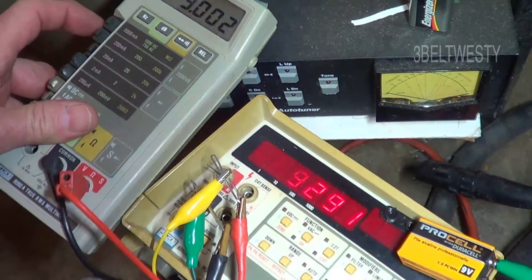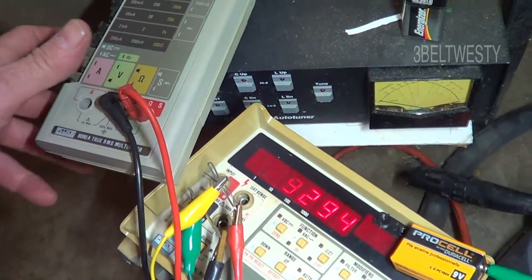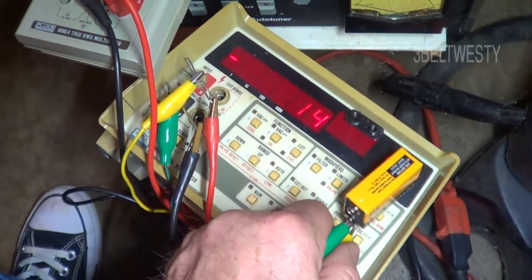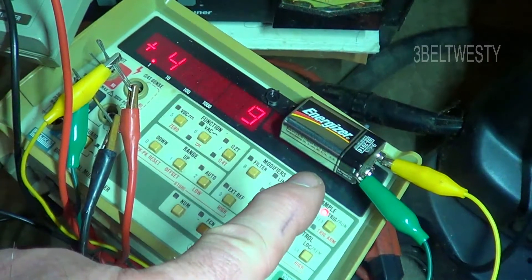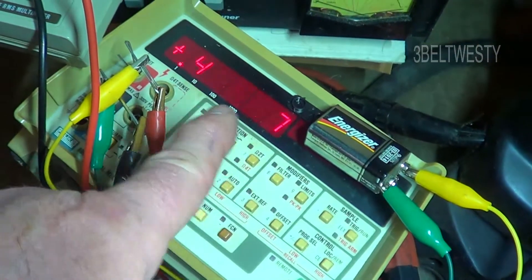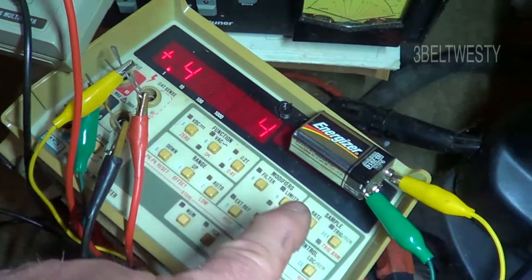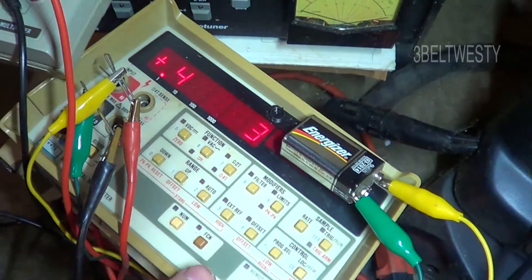I'm going to change to a different source here — stop the camera and hook it up to a different battery. This 9 volt battery is basically dead, but I'm using it because it puts out around 427 millivolts roughly, and this meter is on the money.